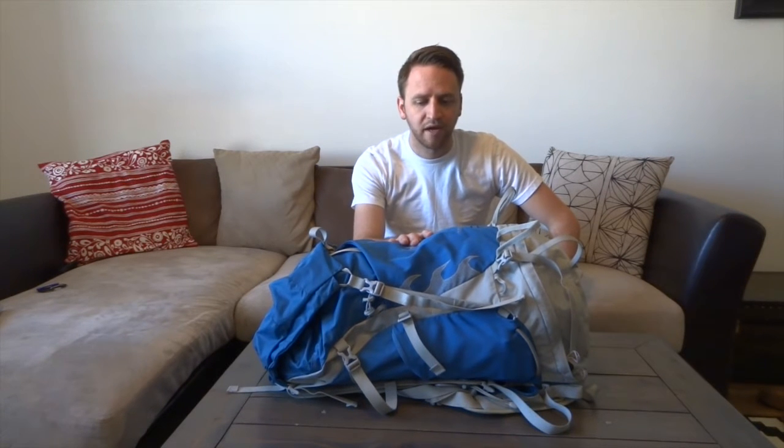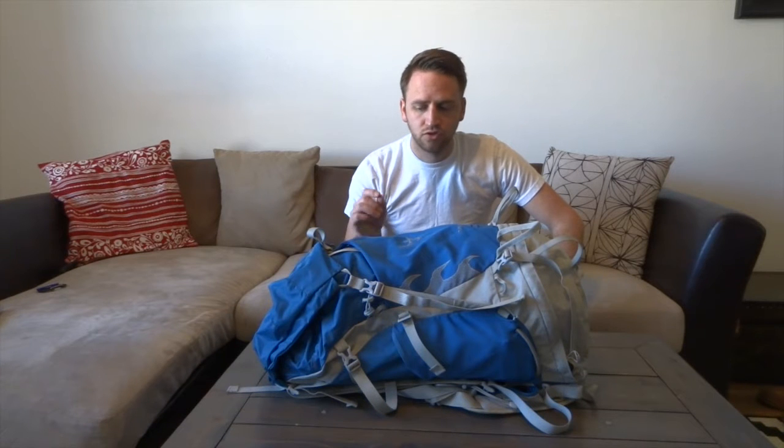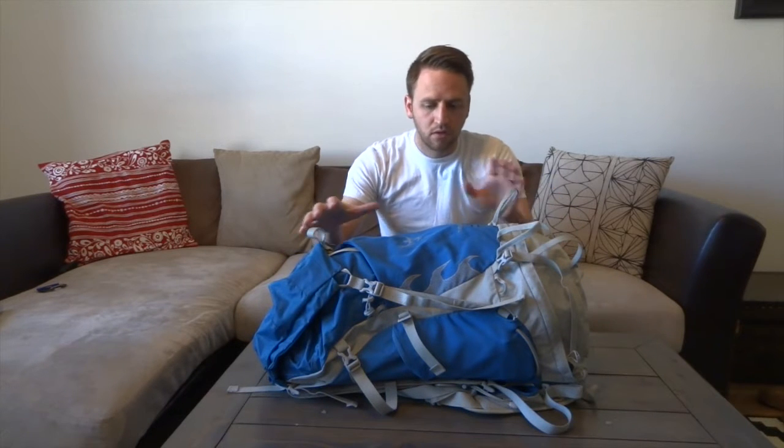Osprey has done a really good job of creating a 44-liter backpack that is just barely under two and a half pounds. If you watched my previous video about the Cotopaxi Teboche 55-liter backpack — only 10 liters more — that pack weighs nearly twice as much as the Talon 44 at just over four pounds. Osprey is using lighter materials and incorporating a lot of things about the pack that lighten it up overall.